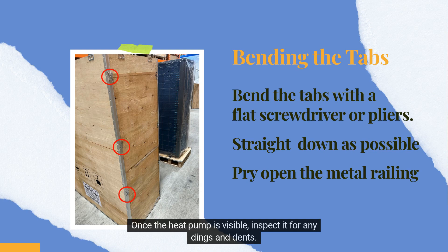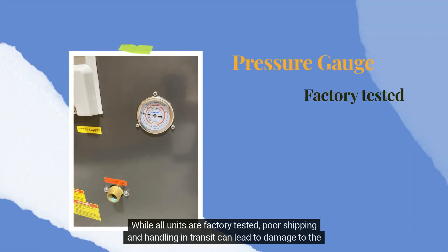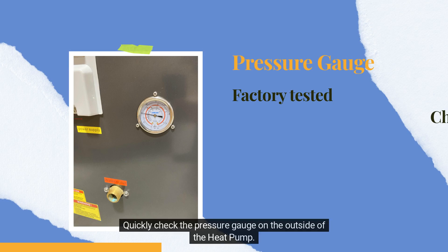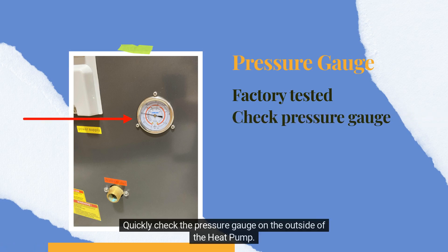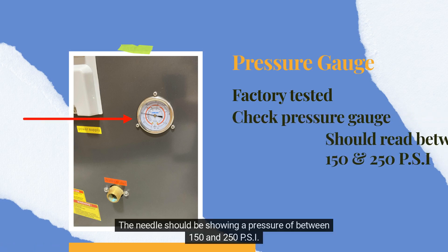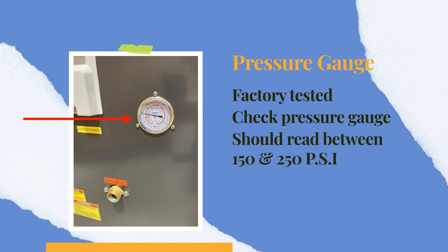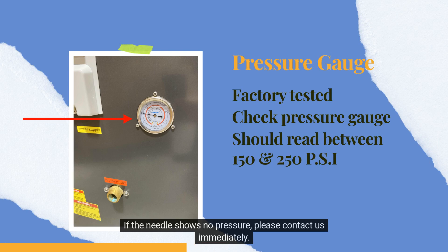Once the heat pump is visible, inspect it for any dings and dents. While all units are factory tested, poor shipping and handling in transit can lead to damage to the Freon system. Quickly check the pressure gauge on the outside of the heat pump. The needle should be showing a pressure of between 150 and 250 PSI. If the needle shows no pressure, please contact us immediately.